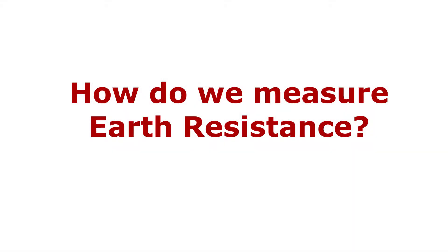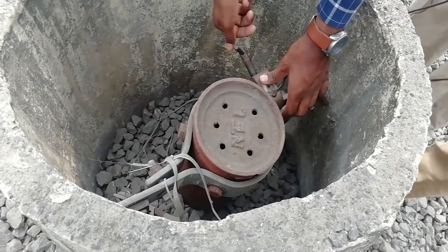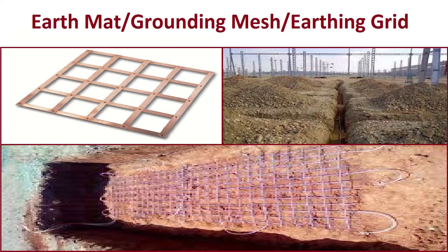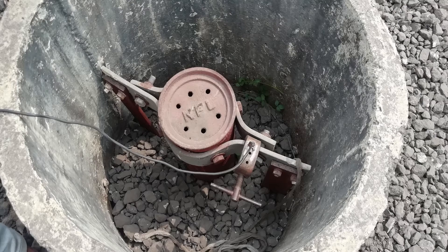Now let's see how we measure earth resistance. We will take the example of earthing pipes in an electrical substation. We know that electrical substations have an earthing mesh, also called grounding mesh, earthing grid, or earth mat, which is buried underground. This earthing mesh is made of interconnected MS flats, which are mild steel flats. This earthing mesh is connected to the earthing pipe. These earthing pipes are buried deeper as compared to the earthing mesh. Let's measure the earth resistance of this pipe.